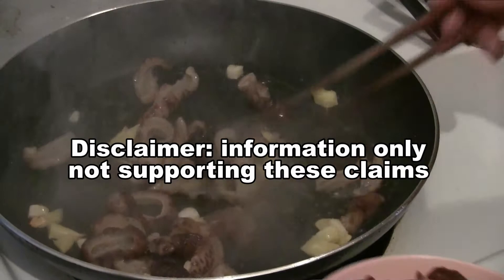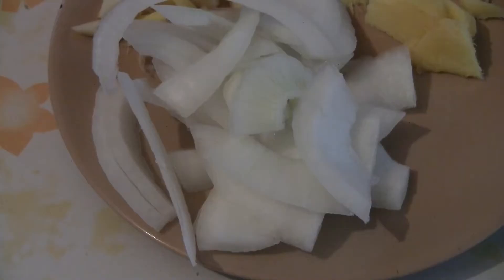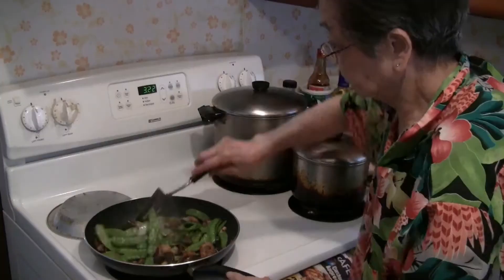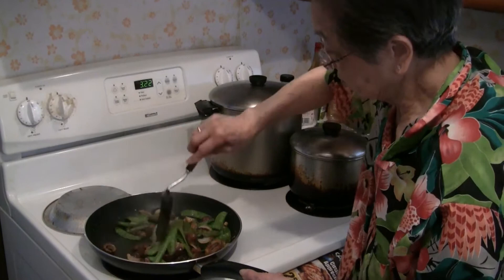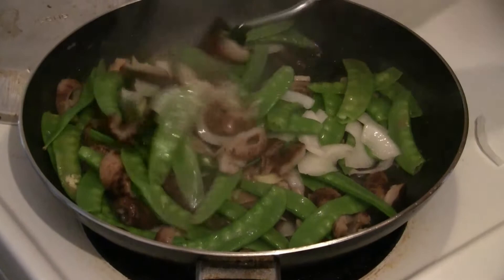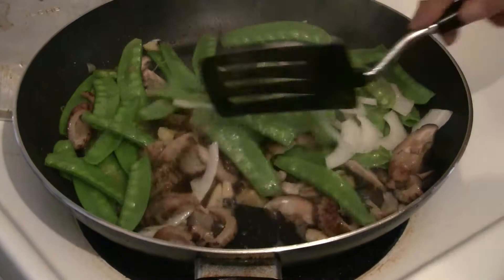Add the Chinese mushrooms. You can also add half a cup of sliced onions if you like. Just stir-fry all the ingredients for a few minutes. If you want more tender snow peas, just cook a little bit longer — I like my veggies kind of raw.